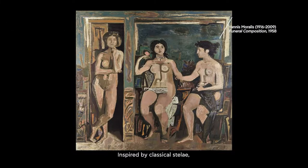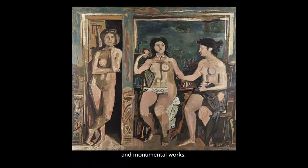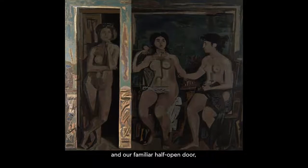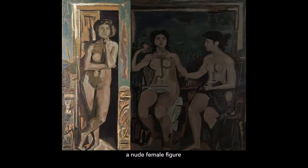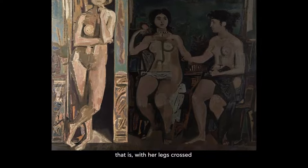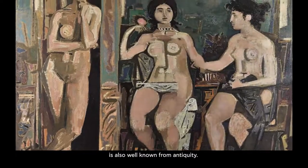Funeral Composition, inspired by classical style, is one of Moralis's most imposing and monumental works. The frame is provided by pillars and a familiar half-open door, in front of which stands a nude female figure in a pose familiar from classical statuary — that is, with her legs crossed in contrapposto. The position of the arms is also well known from antiquity.